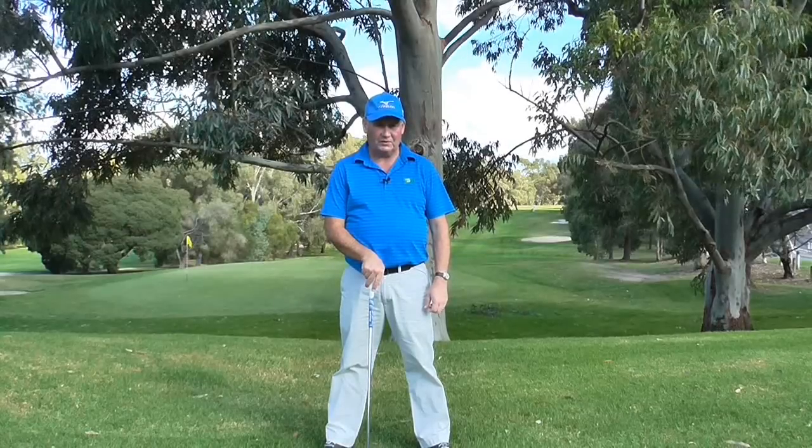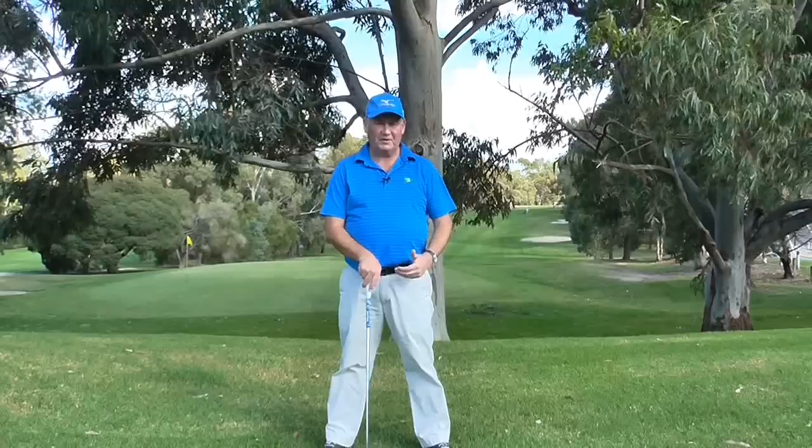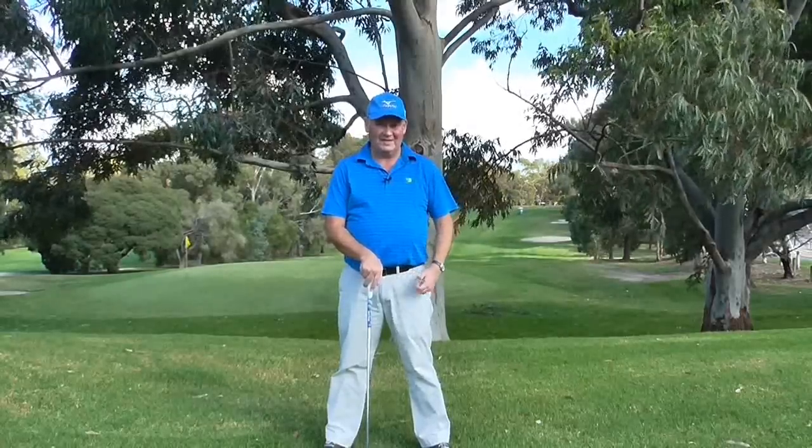Hello. I'm Brian Fitzgerald, The Golf Doctor, and today I'm going to share with you three secrets that will definitely help improve the way you grip the golf club. Stay tuned.